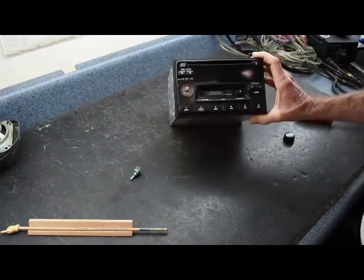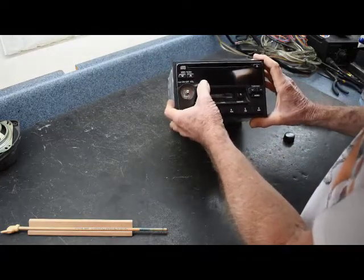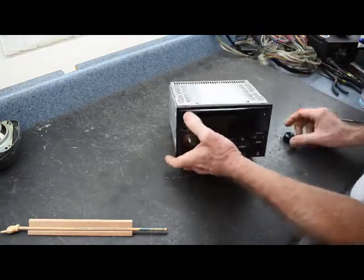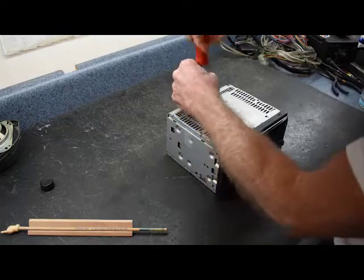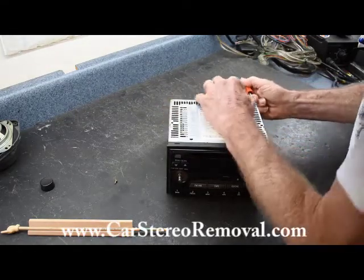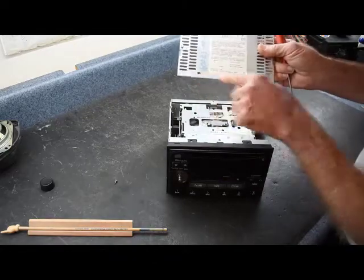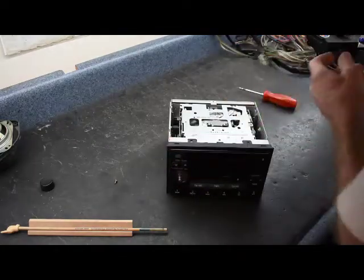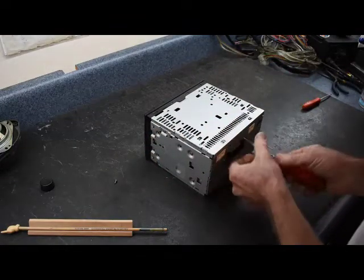Now we're going to get into the disassembly of this radio. If you have the display problem where it seems to work or not, sometimes you can push on the face — if pushing on the face in a spot helps, it tells us the problem is within the radio display. To start, we're going to remove one Phillips screw on the top on the back. We're going to pry the outside edges of the cover up to take the cover off. This cover also has a couple of locks that help hold the face on. We're also going to do the same for the bottom cover, which has one screw on the back.